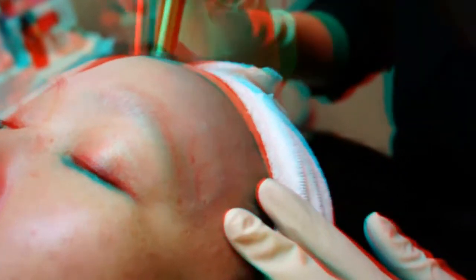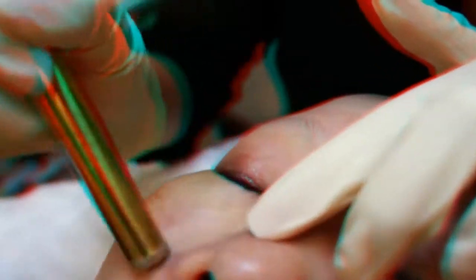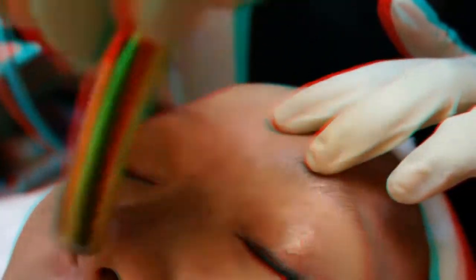Now that we've exfoliated, the skin is going to be great — it'll actually accept whatever we put on it and be able to penetrate much better and quicker.